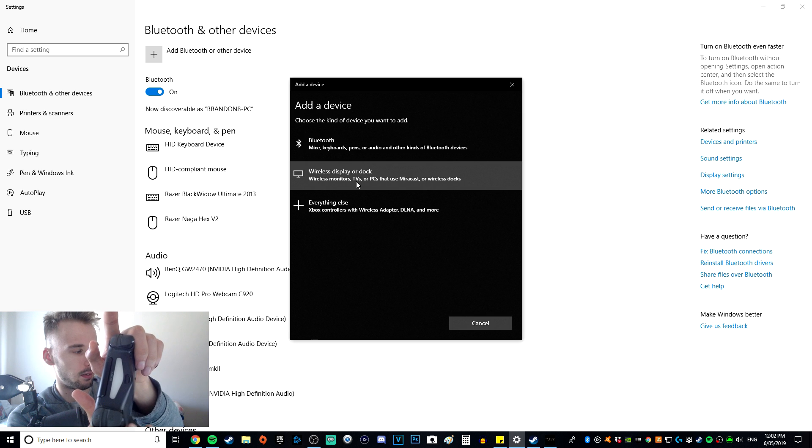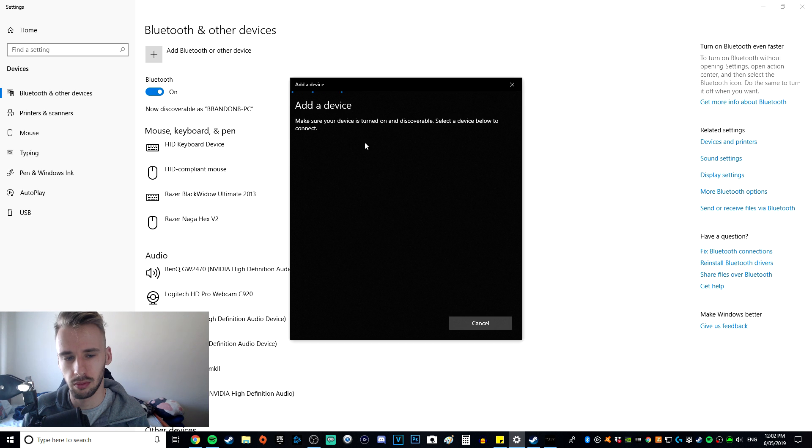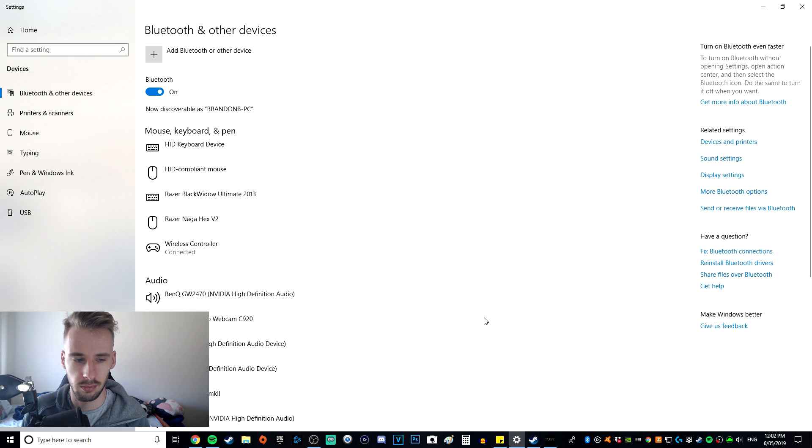Just like that, it starts flashing. So after that's happened, you will want to click on Bluetooth, then click on 'Wireless Controller' input, and it will say 'connecting' — and that should be all good and connected.